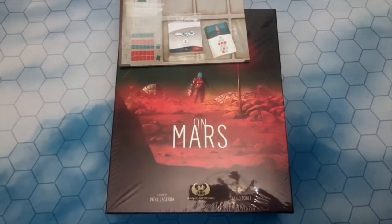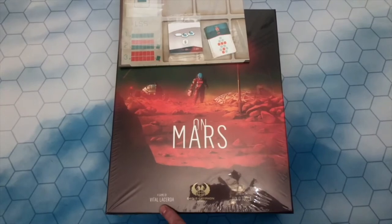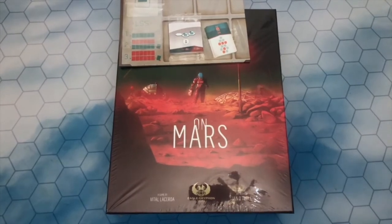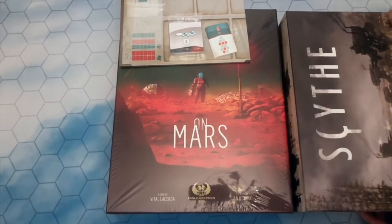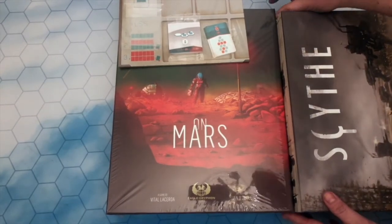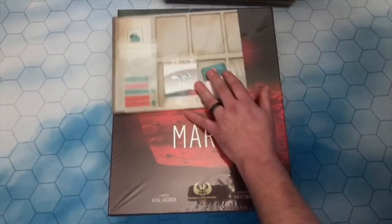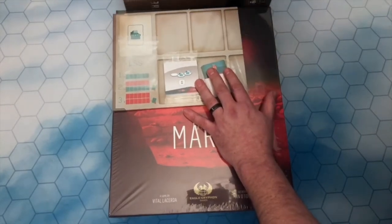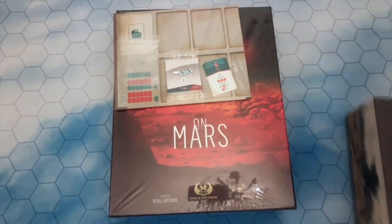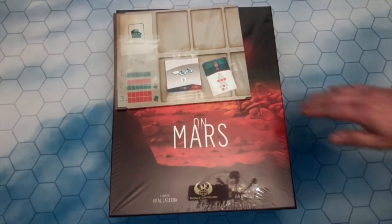Let's have a look inside On Mars by Vital Lacerda, Eagle Griffin Games, with the beautiful artwork by Ian O'Toole. The first thing you will notice about the box is its size — it's quite a big box. Here's Scythe for comparison: it's kind of longer than the Scythe box by about an inch on the end, and it's also slightly wider than the Scythe box, which gives you some indication of the box size.